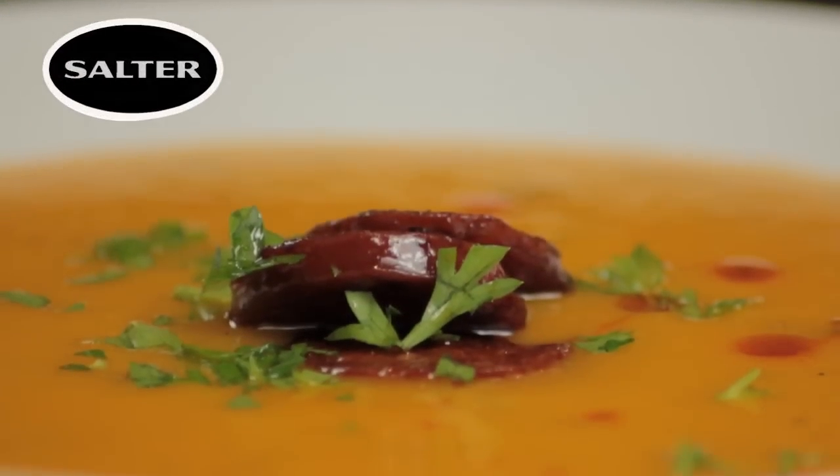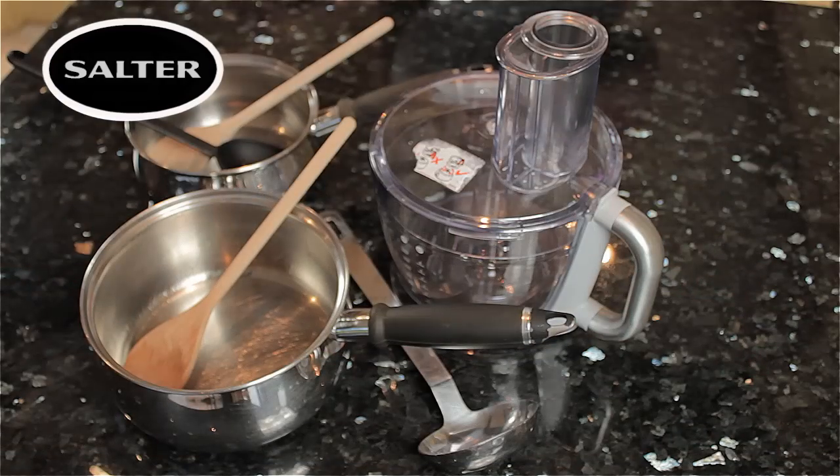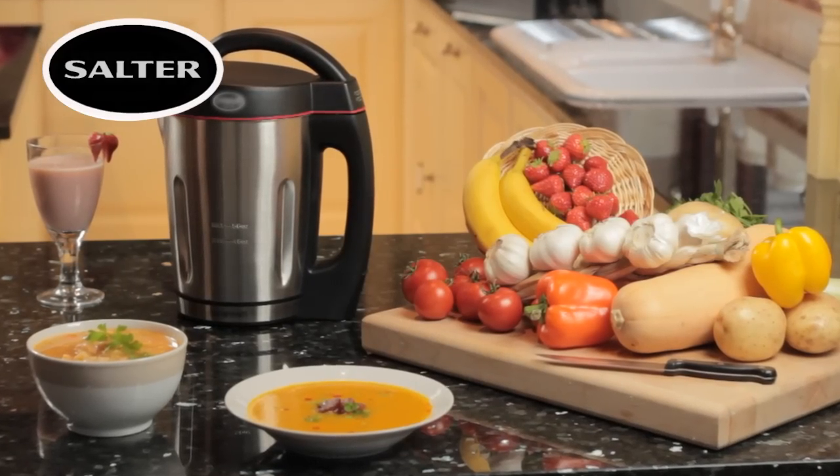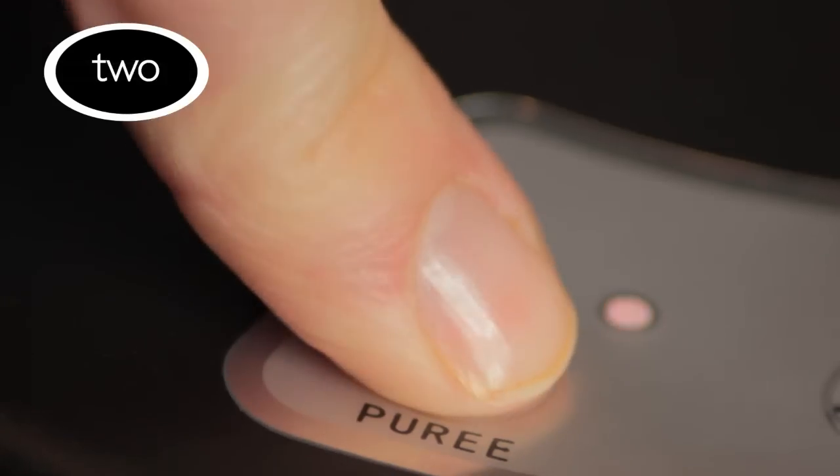Ever wanted to make great-tasting, healthy, delicious soup without the need for the mess of pots and pans? Well, now you can with the Salter Soup Maker. It's as easy as 1, 2, 3.